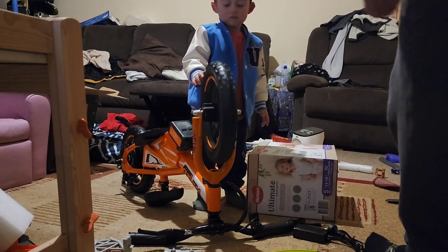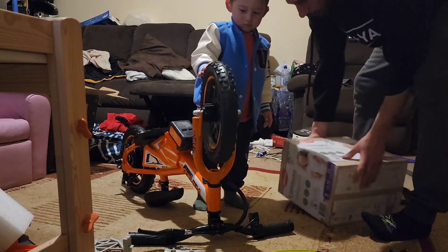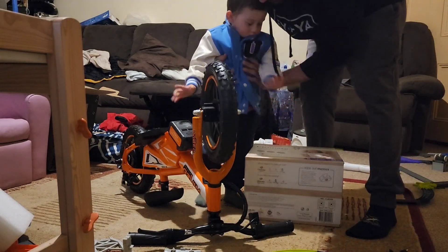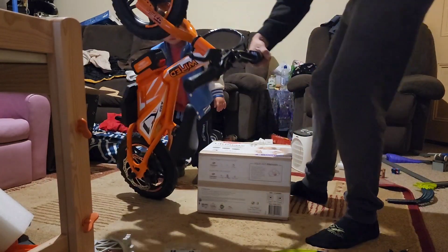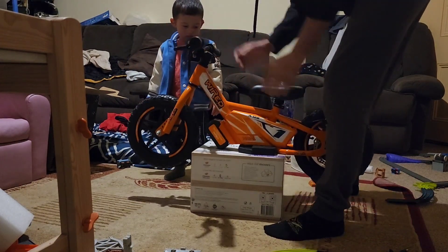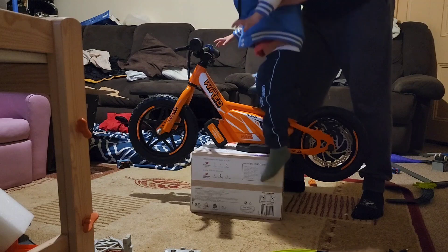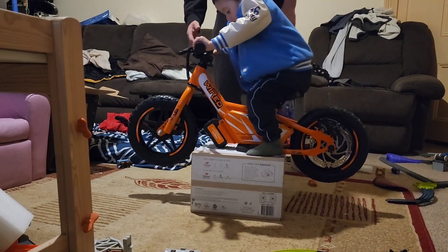Alright my boy, we're gonna try to teach you throttle control before you get yourself in trouble with this thing. We're gonna put the bike on a box — I'm gonna get you to sit on the bike on the box like this, and we're gonna turn it on.